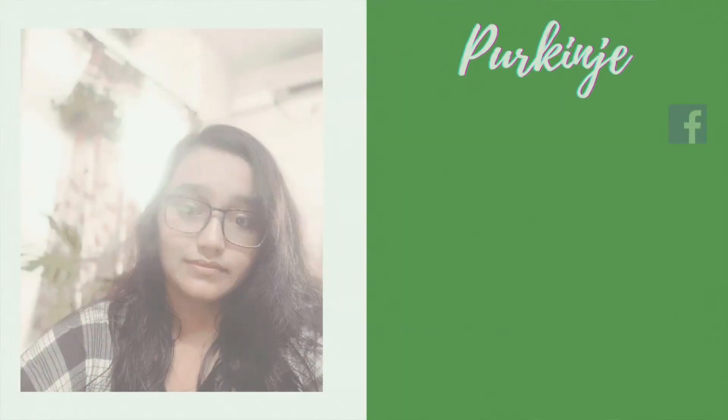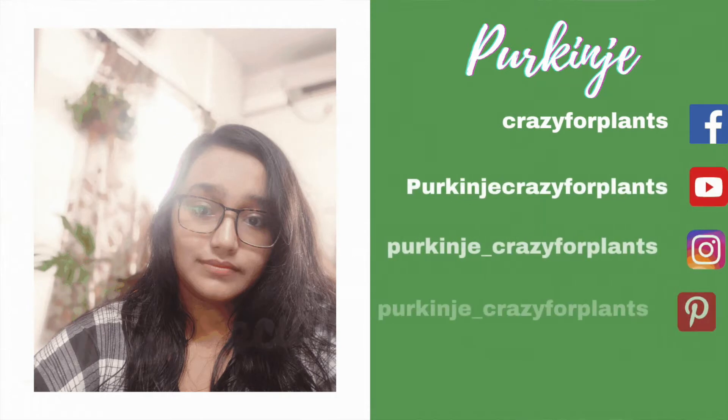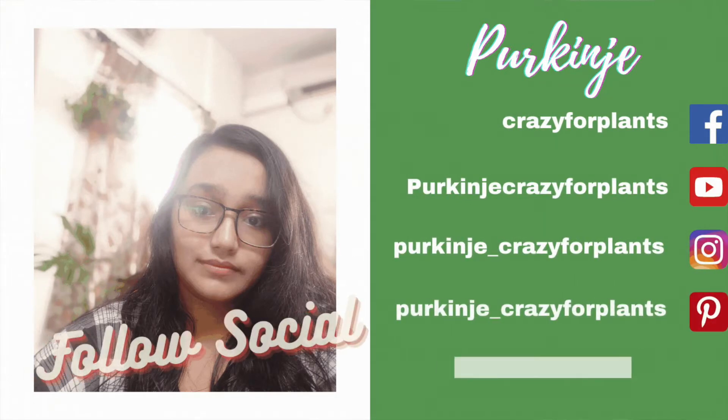We're going to talk a little bit about this and then later on touch upon all the kinds of philodendrons that one can own. This species is so vast that we can often get confused about different kinds. Don't forget to subscribe to the channel before we dive into it — show your support and love by subscribing.